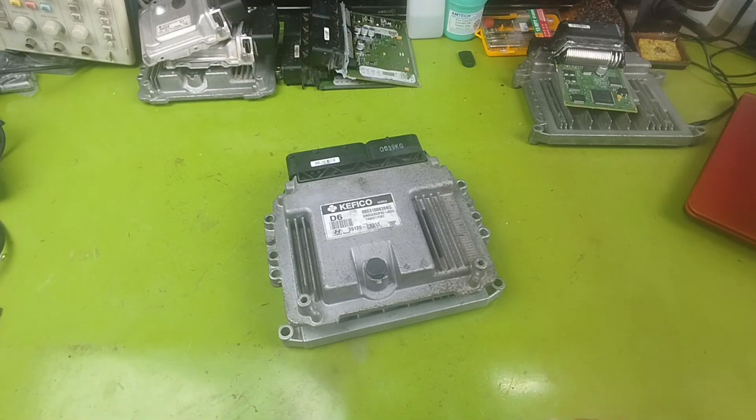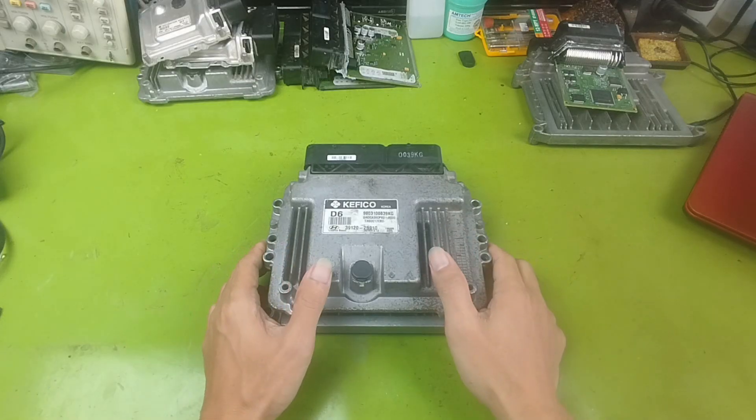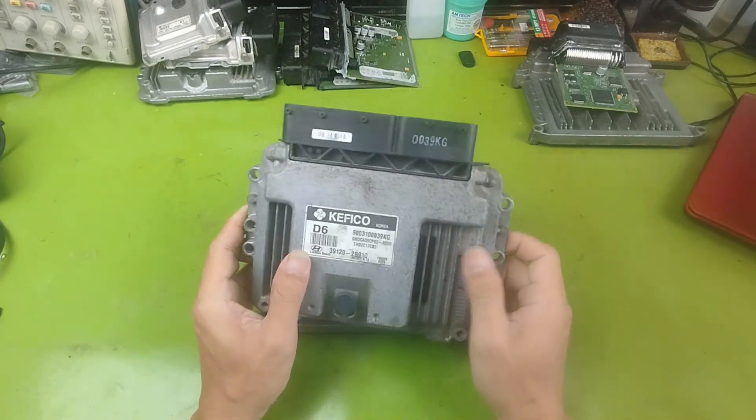Hello, everyone. Welcome back to my channel. In today's video, I will show you how to activate the fuel injectors and ignition system of an engine control unit, or ECU, right here on the workbench.